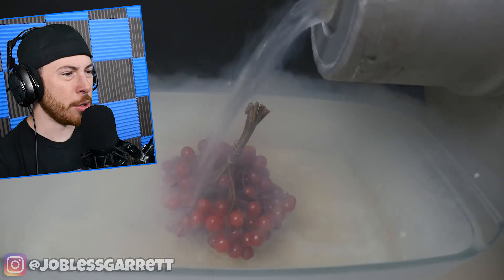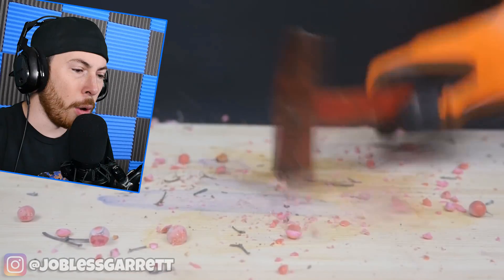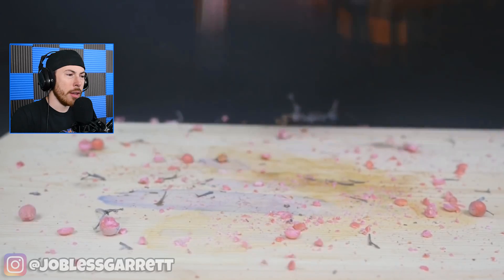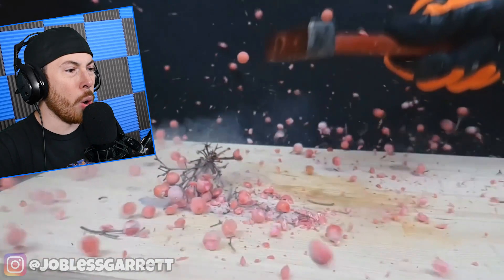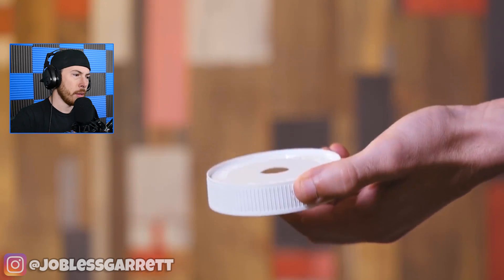More liquid nitrogen — they just froze strawberries and grapes. You could have eaten those! They look so good. I would have loved to eat those. I am so hungry!